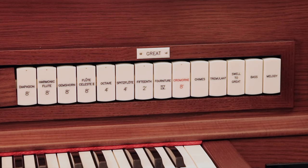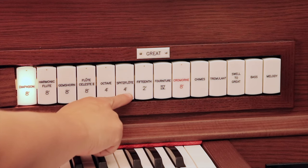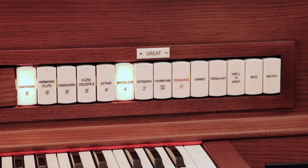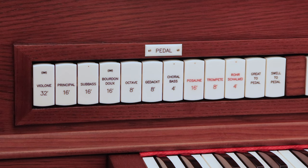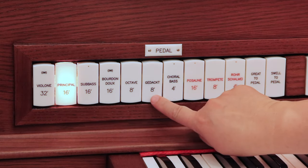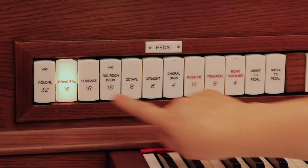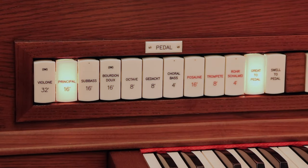When playing a meditative hymn, you can choose softer stops from the flute and string families to accompany your principal foundation. On this organ, for the Great, we will choose the 8-foot Diapason and the 4-foot Spitz Flute. For the pedals, we have two options: you can choose the Principal 16 along with the Gedakt 8, or you can choose the Principal 16 and couple the Great to the pedal.